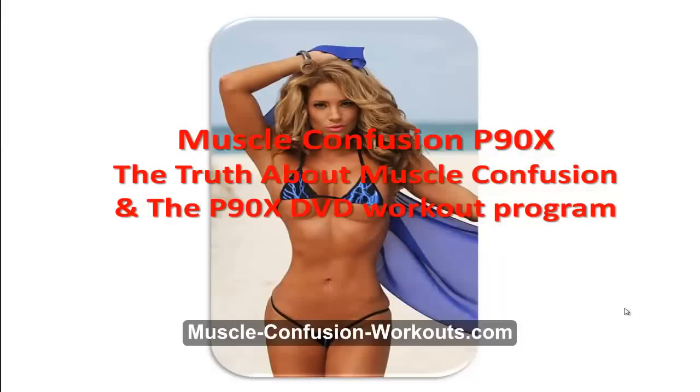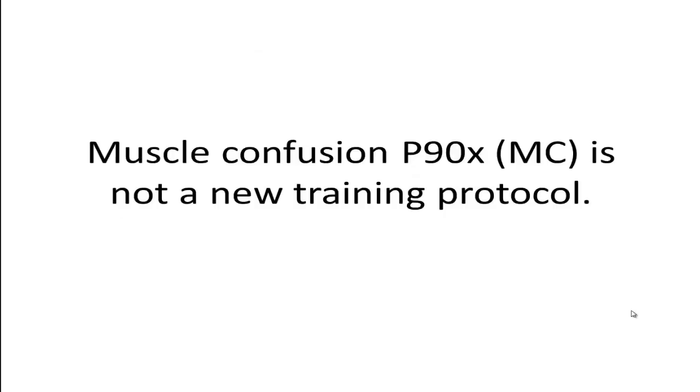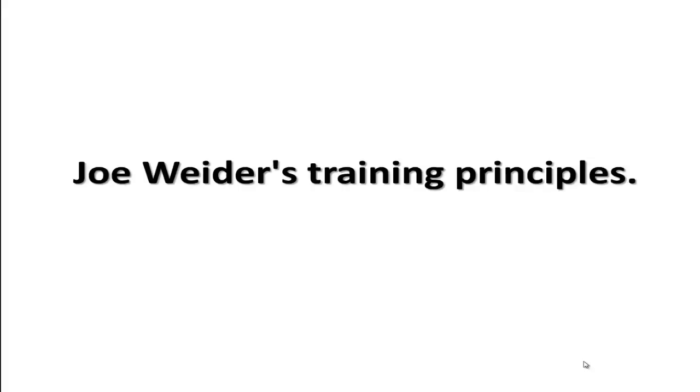Muscle Confusion P90X is not a new training protocol. Credit for this system of training can be given to Joe Weider, the guy responsible for many of today's bodybuilding magazines such as Flex, Muscle and Fitness, Shape, and Men's Health. While he did not invent the principle of muscle confusion, he did catalog several muscle building principles which he named Joe Weider's Training Principles.